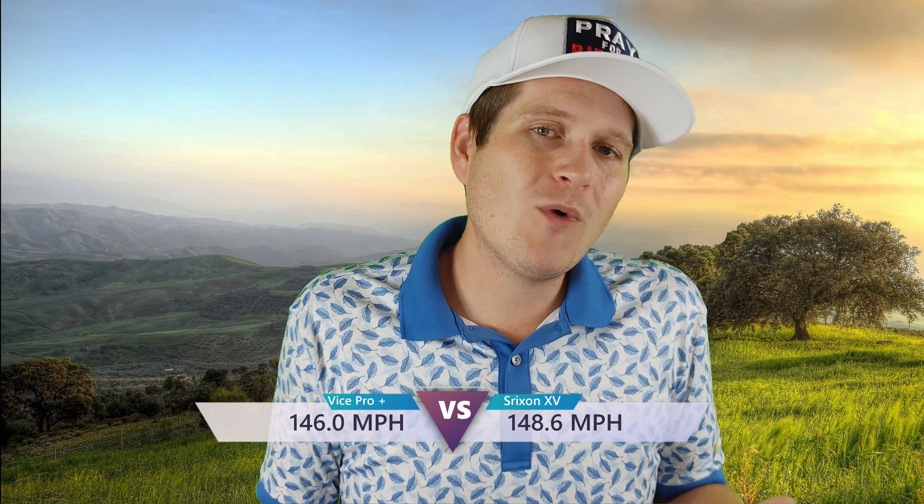Ball speed was 148.6 mph with the Srixon and 146.0 with the Vice Pro Plus — very close, and these numbers stack up really well. But they're not blowing me away, and that's really what I'm seeing here: this is the first Vice ball that has not blown me away. I would say it is a good golf ball and I would definitely recommend it to high swingers. Vice as a company has been great and I've been absolutely amazed with what they've been offering, but this is the first one I would just call good. So far these numbers aren't telling me anything outstanding, though that doesn't necessarily mean it's a bad thing.